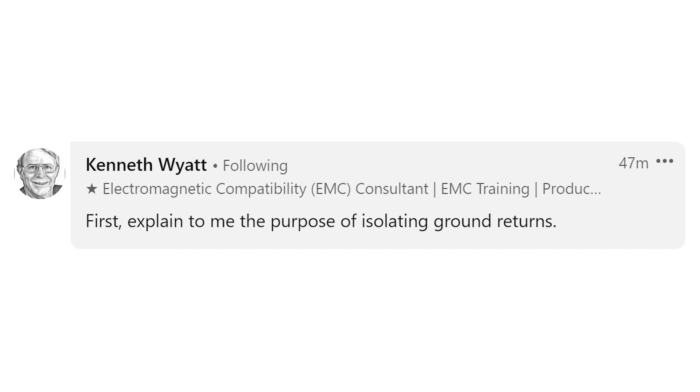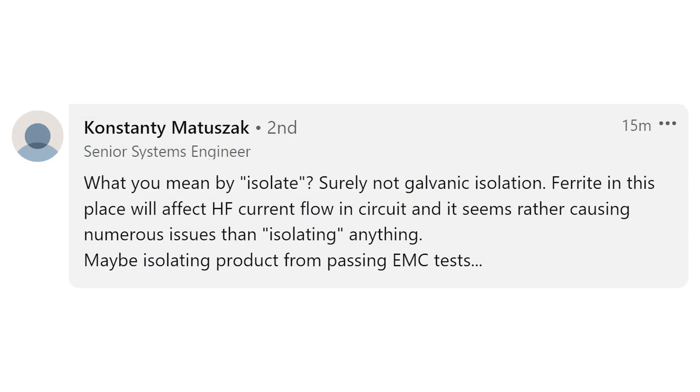Industry expert and EMC legend Kenneth Wyeth writes: explain to me the purpose of isolating ground returns. It isn't even explained in the question, and it's not explained in the context of the ferrite bead bridging grounds guideline. Costanti Matuszak writes: what do you mean by isolate? Surely not galvanic isolation. A ferrite in this location will affect high frequency current flow, and it seems to be causing numerous issues rather than isolating anything — maybe isolating a product from passing EMC tests.